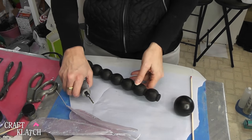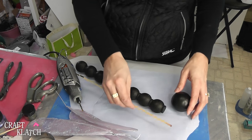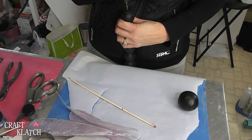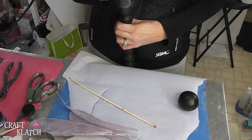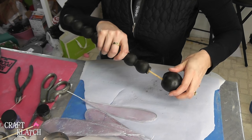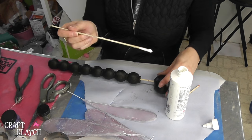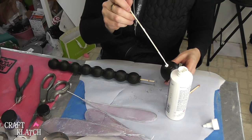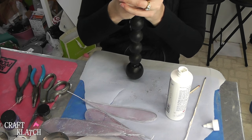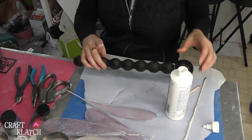Before we get too far ahead of ourselves with the wings, we have to attach the head. It just so happens that this hole in the bottom of the head perfectly fits a skewer stick. So now we just need to create a hole in the middle here. I have my Dremel tool and I'm just going to drill it right in there. So I cut the skewer stick to fit, and I put it in the one end, and then I'm going to put it on the other. And now all I want to do is add some of my ultimate glue, because I know that's going to hold. Just get it right on in there, and it could be around this area too. And that should hold pretty nicely. Clean up any of the glue that squirts out, and then you can just let that dry to a nice strong hold.